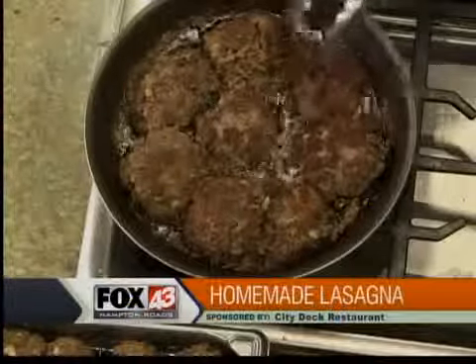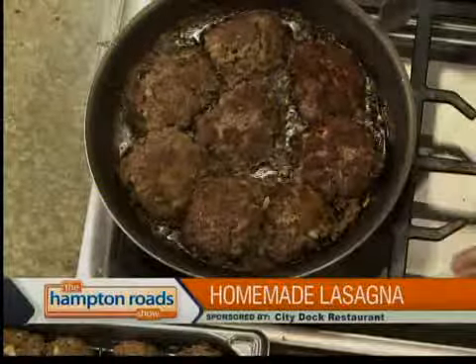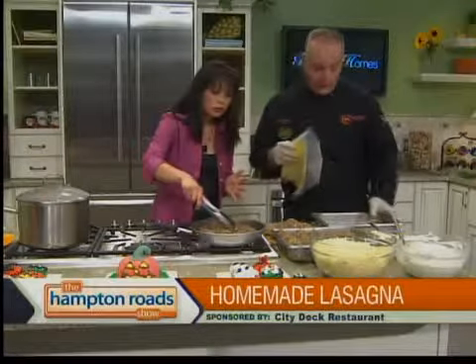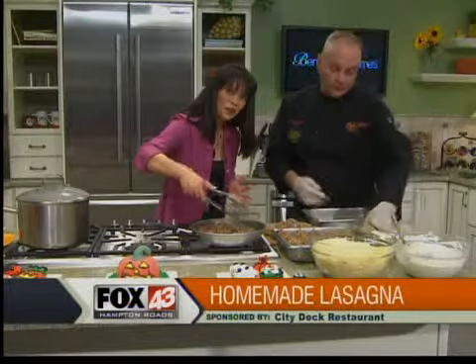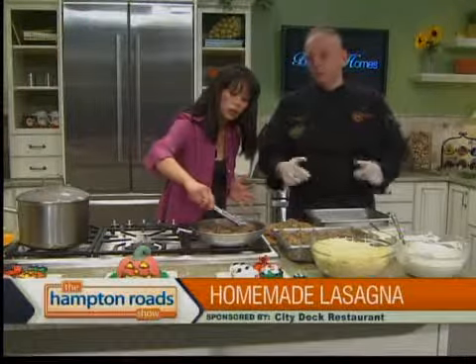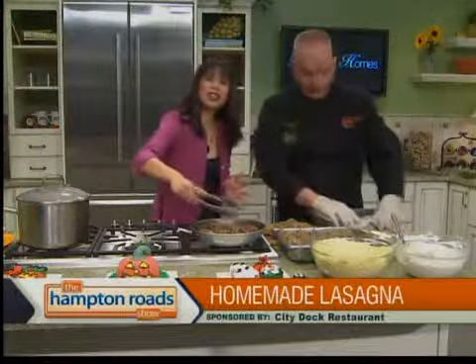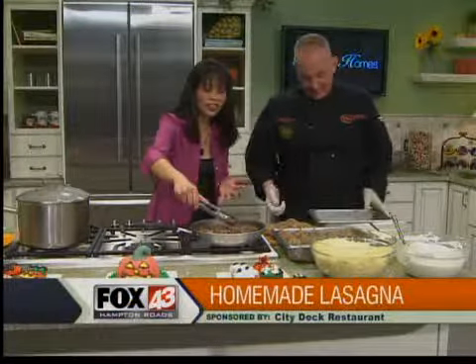Pat from Chesapeake wants to know if we can substitute the ground beef. Can you use chicken or turkey? You can use chicken, turkey, or veal — whatever you like. Some people will make their meatballs with pork, veal, and everything mixed in to get a variety. I guess you can do that if you're crazy.